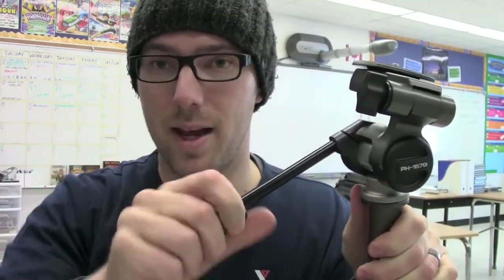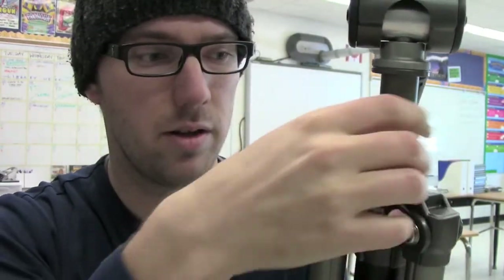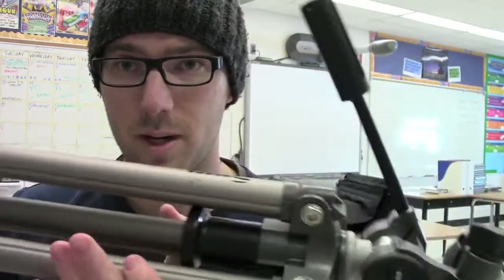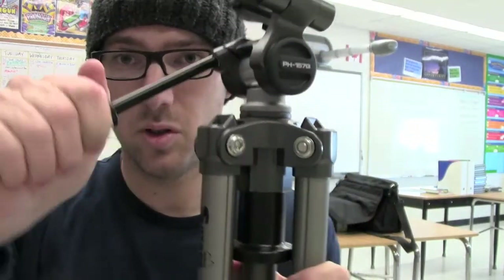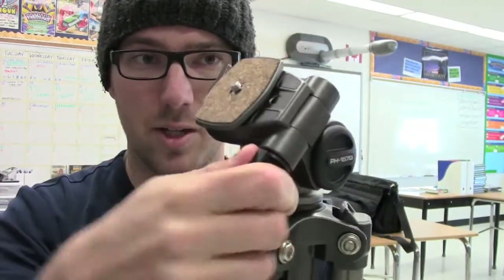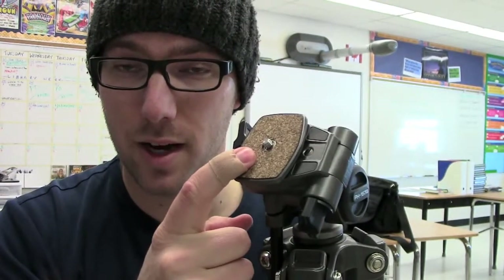Then if you want to do any pans, loosen and then you're all good. Tighten when you're done. The last thing you might want to do is move it up or down — there's this little knob right here, and if you loosen it you can move it up or down. When you're finished, just like the other one, make sure all of the legs are in, then loosen off the arm, put it down, tuck it away, and tighten it up. Make sure all the little knobs are tightened, make sure the shoe is off the camera and on top of the tripod, and you should be good to go.